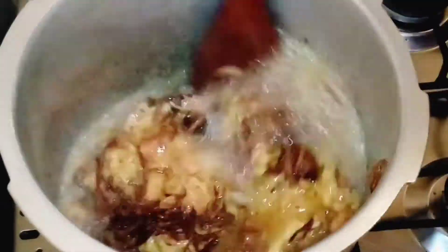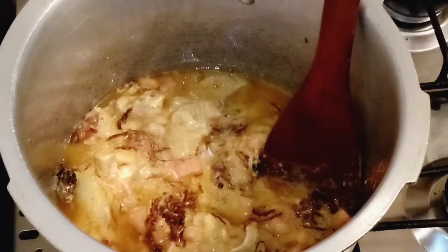Now we've made the marination with mutton, masala, and other ingredients. I'll add it all together in the pan.